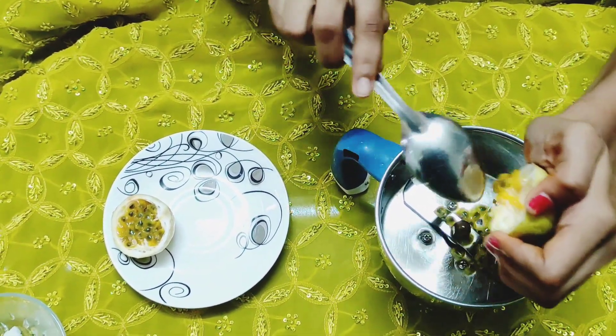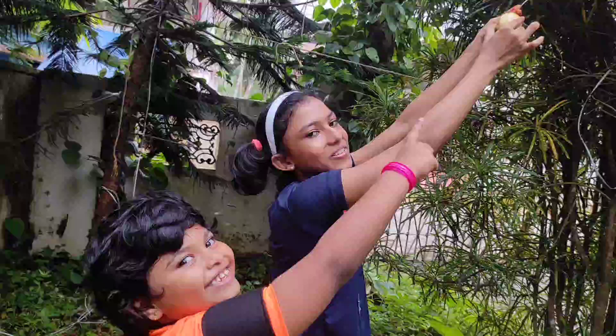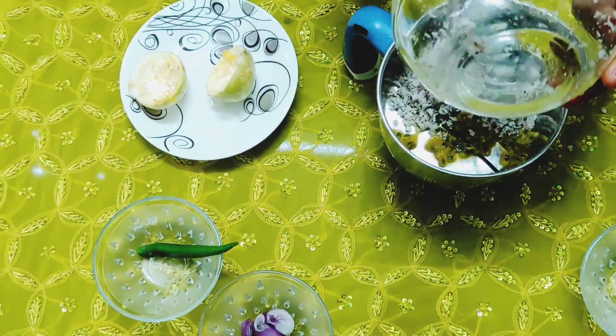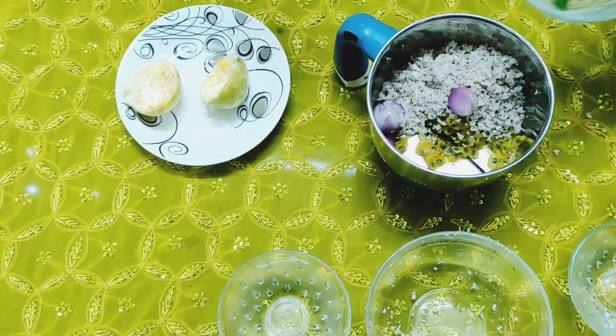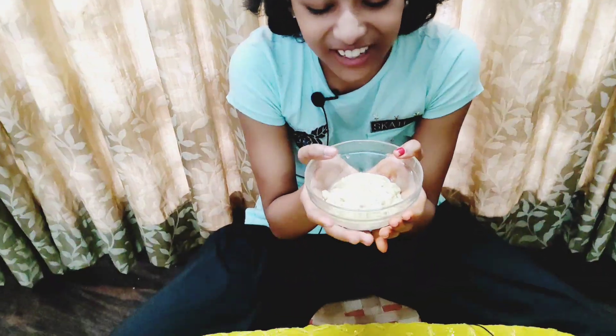Okay, now let's make this passion fruit. This is a very good one. I'll add it to the passion fruit. Then we'll add it all. I'll pour the passion fruit in the pot and add it all.